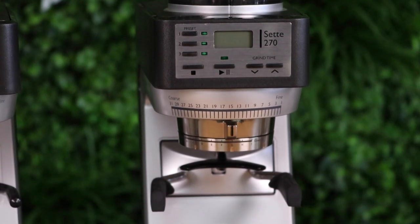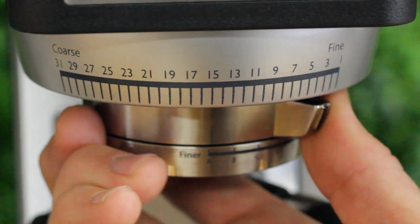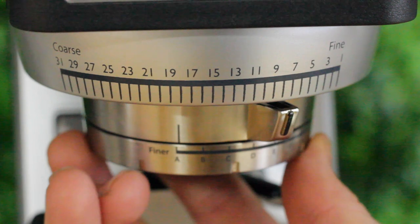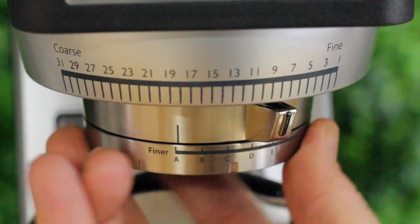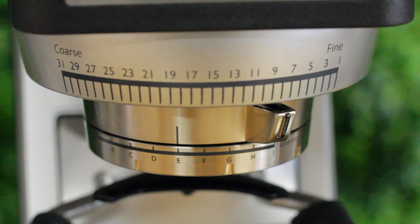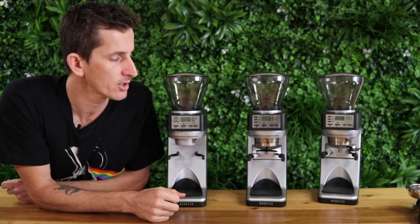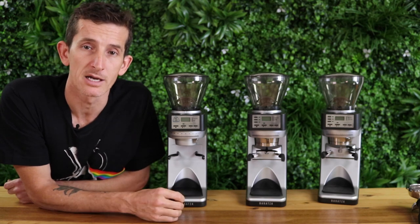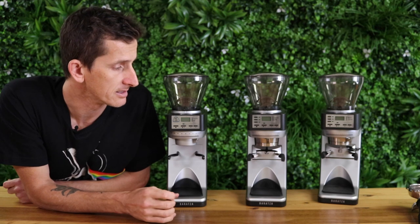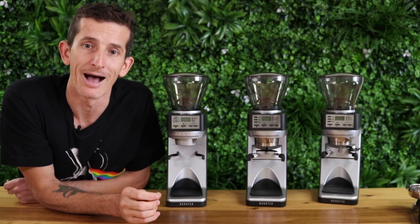Directly under that is the grinder adjustment assembly. We have fine to coarse moving from right to left with 31 step settings. With this grinder comes extra grind settings — you have your usual macro setting and then below that if you just need to fine-tune your espresso by one second or even half a second, you have this micro adjustment. It starts from fine which is A and you can adjust all the way coarse to I. They recommend for espresso: macro on 9 and micro on E. For filter coffees like mocha pot, V60 or Aeropress, the setting is 20 and E.